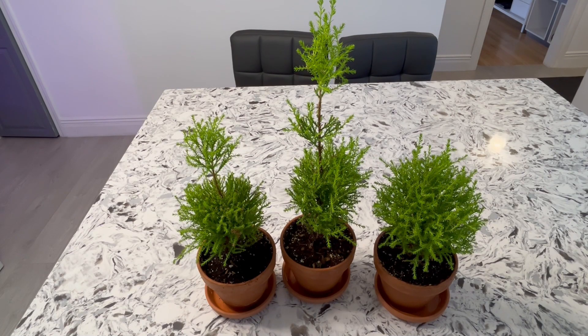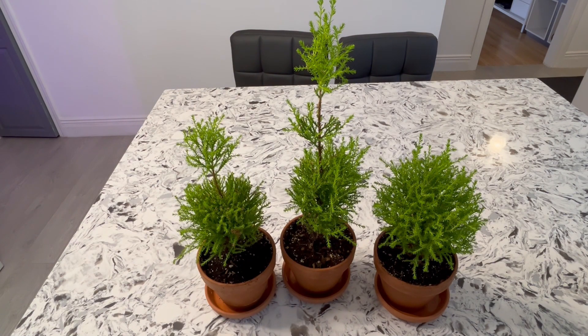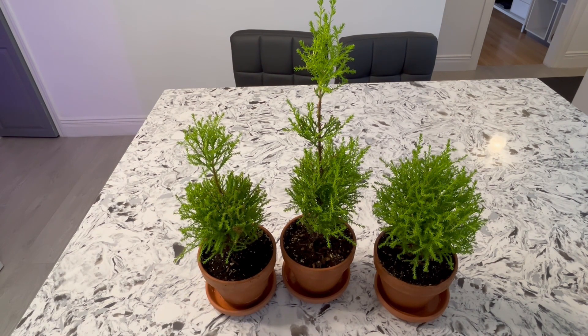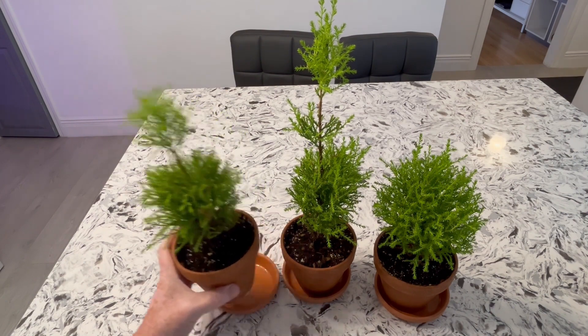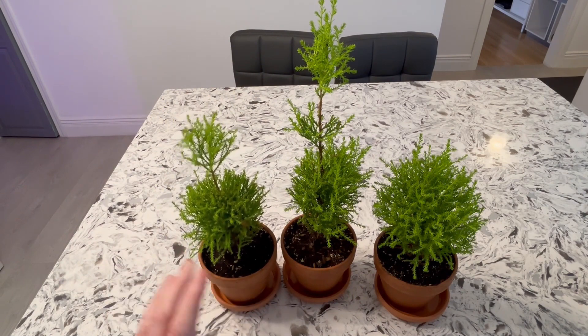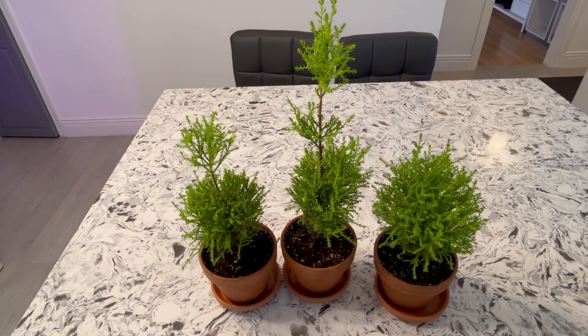Hi everyone, so today we're going to do some potting up of my lemon cypress trees. They're starting to overgrow their pot and I'm pretty much having to water these every single day or they dry out. When they dry out, they're going to get some brown in them like this. So I've been misting them every single day — basically putting them in the sink, washing them down completely with water, soaking them up good to keep them nice and moist. But I think it's time they get potted up. They've obviously outgrown the pot, so that's what we're going to do today.